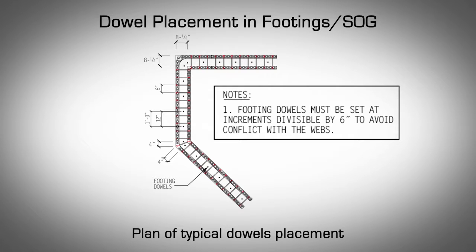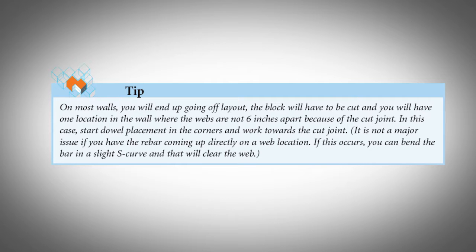On 90 degree corners, start the first dowel eight and a half inches in from the outside edge of the AMVIC form. Then space subsequent dowels in increments of six inches to avoid hitting webs. On most walls, you'll end up going off the layout. The block will have to be cut and you'll have one location in the wall where the webs are not six inches apart because of the cut joint. In this case, start the dowel placement in the corners and work towards the cut joint.